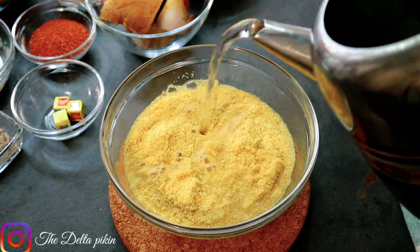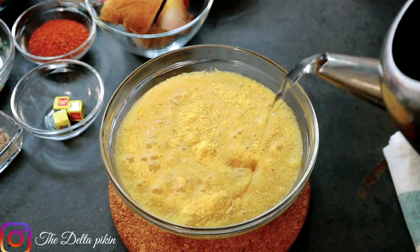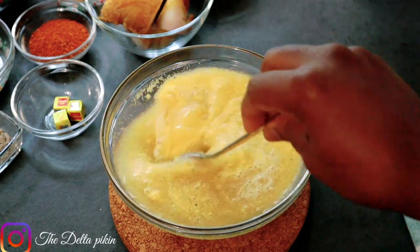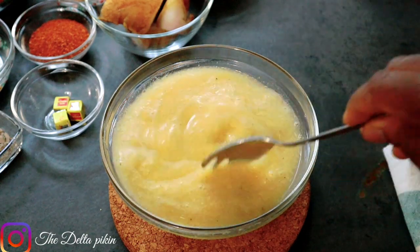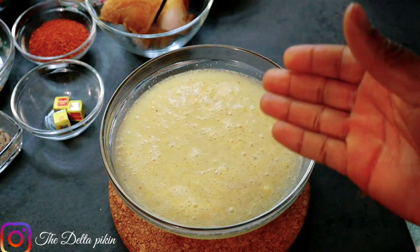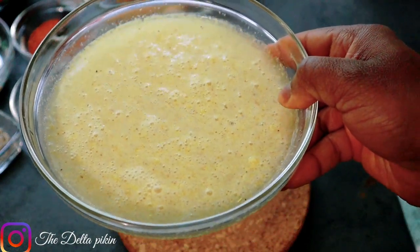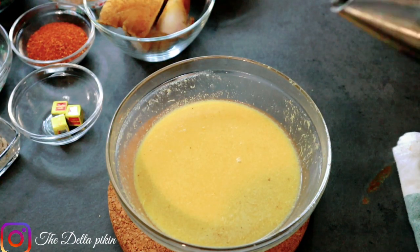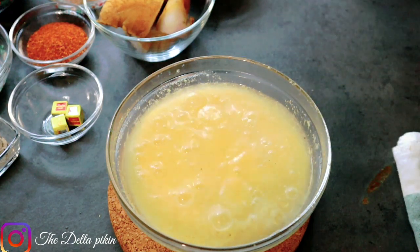I'll be soaking my gari with cold water first. There's some dirt on top of the gari so I'll be throwing away this first water because of the dirt you can see on top. Then I'll add more water to it and soak it.